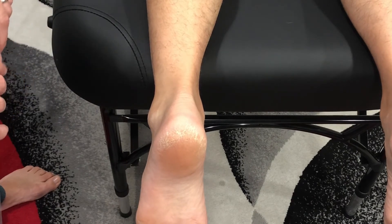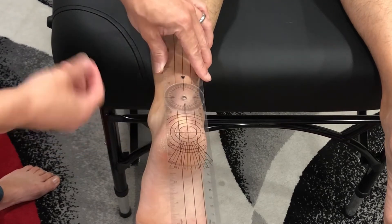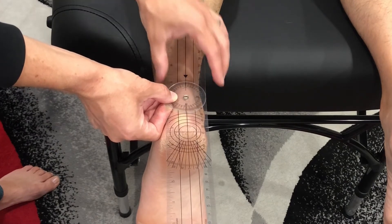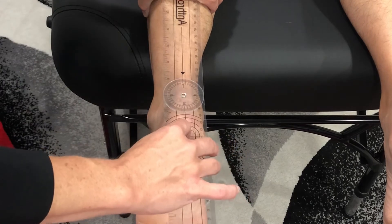The fulcrum of my goniometer will be located at the posterior aspect of the ankle, midway between the malleoli. The stationary arm will be located on the posterior midline of the lower leg, and the moving arm will be along the posterior midline of the calcaneus.